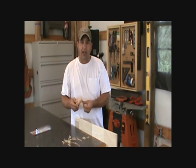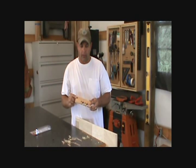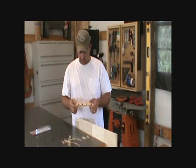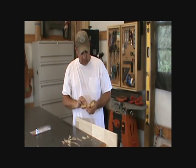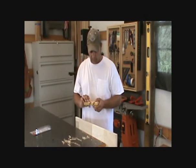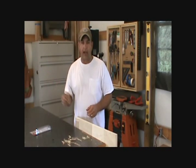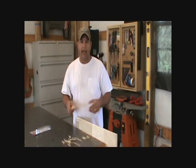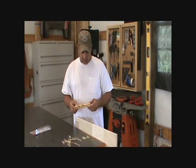Hey guys, I just added a new tool to my toolbox and maybe some of you are familiar with it, but I've been looking at them for a little while. It's called the Slick Plane and I needed something just to break the edges on some of my projects. You just don't want to take it to the router table or block plane or anything like that. This seemed like a quick, easy, and inexpensive tool to add to the toolbox.